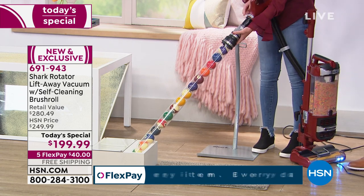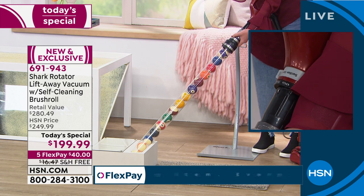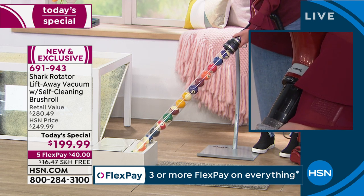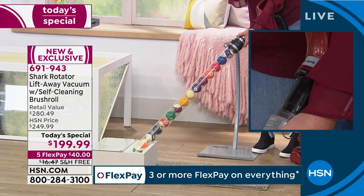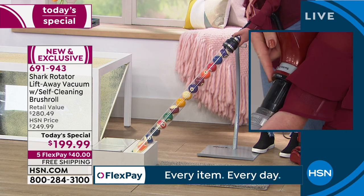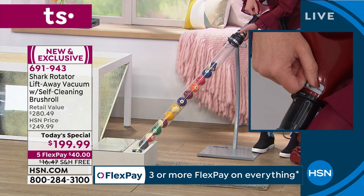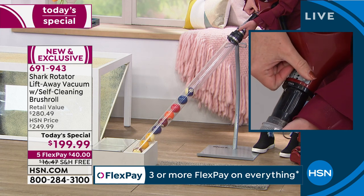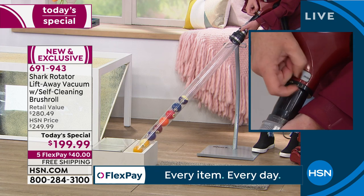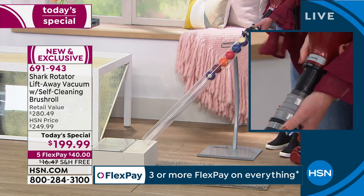Here's another great feature — suction control. You see where it says 'suction controlled.' We want maximum power and maximum suction, but this is a floor-to-ceiling system. You don't want full power when you're cleaning curtains, shag carpet, or detailing your computer keys. Watch this — I can release the suction and then bring it back to maximum. Maximum suction, release, maximum, release — I can control it between light suction and full power.